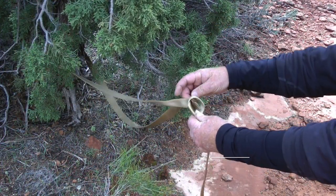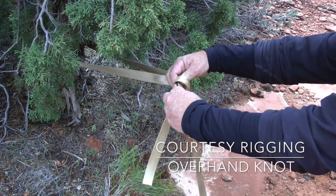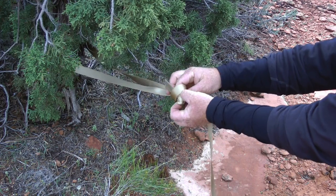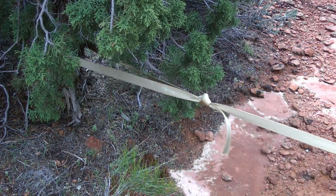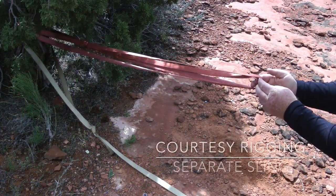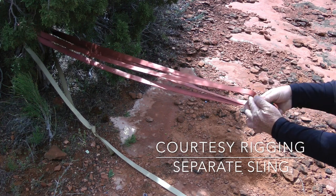This last method involves a simple re-threaded overhand knot and the extended piece of webbing that will be used by the last person down, plus a separate sling for the courtesy rigging for everyone else. I prefer using a simple basket for the courtesy rigging because it is simple and quick for the last person down to remove it.